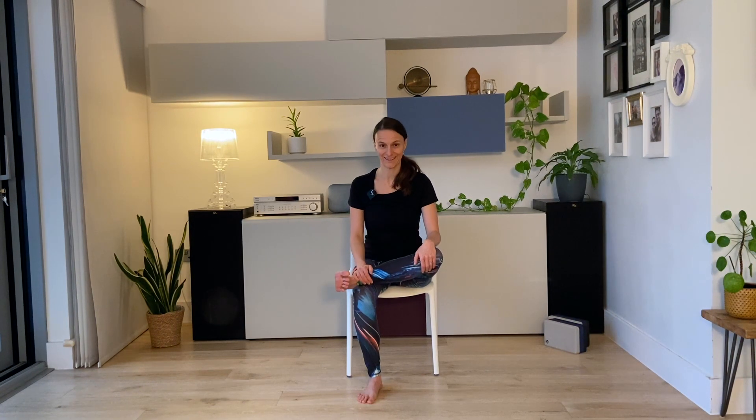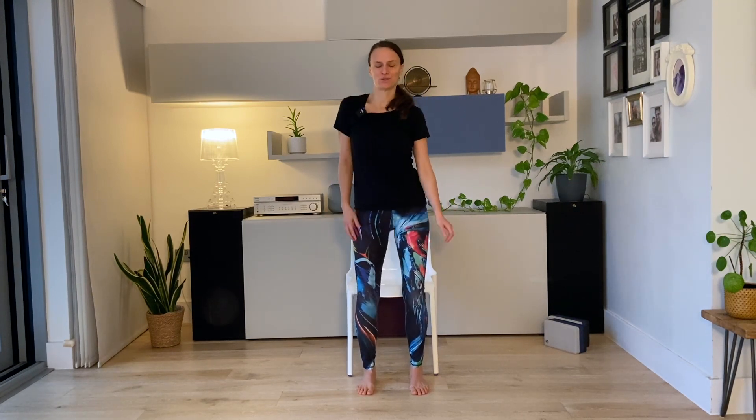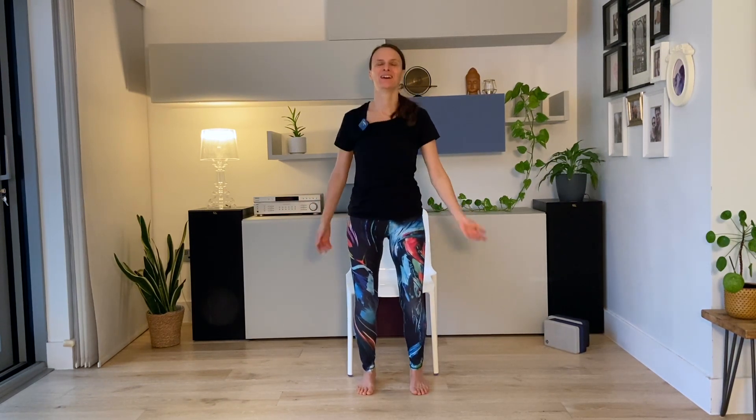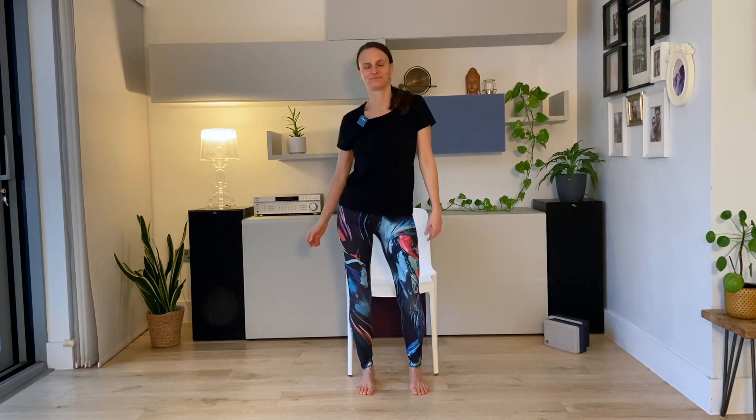Good, and then release and come to standing. Keep your feet hip-width apart, arms by your side, and just do some body shake — shake the shoulders, shake the arms, bend the knees, maybe sway your hips from side to side. Shake, shake, shake, shake — shake everything out.